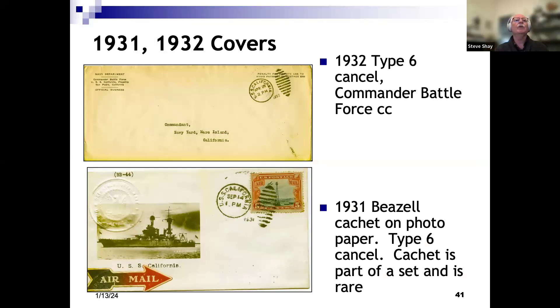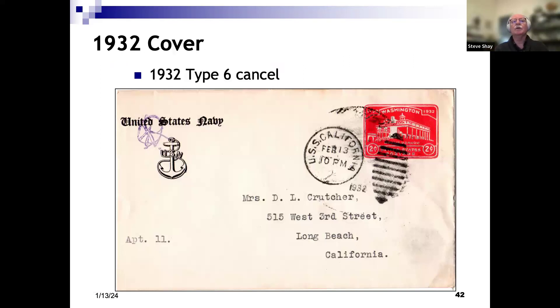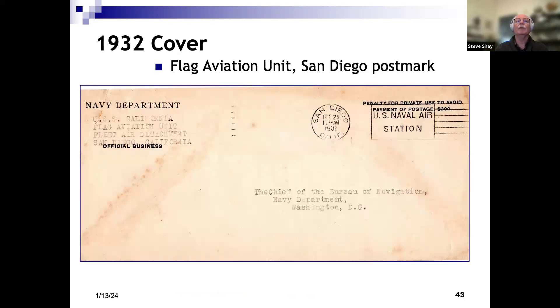The top cover is just a penalty cover — corner card is interesting: commander of the battle force, being sent to the commandant at Mare Island where the ship was originally built. The bottom cover is a Crosby Bizzell cover, which are quite rare. There was a set made for different ships using photographic paper, which is quite slick, and quite often the cancellations smeared when applied. This one is a very good strike on that slick paper. Another piece of real mail with a Type 6 cancel. An interesting penalty cover from the Flag Aviation Unit, Fleet Air Detachment aboard the California, 1932 — the cancel tells us the ship was in San Diego.